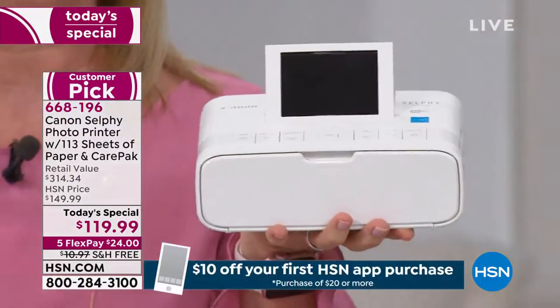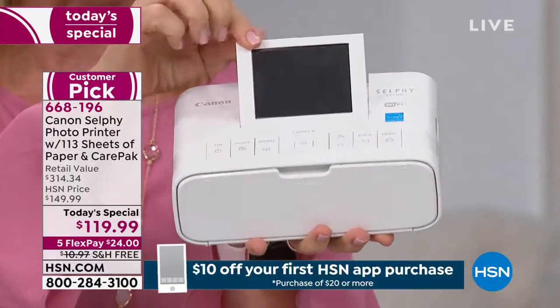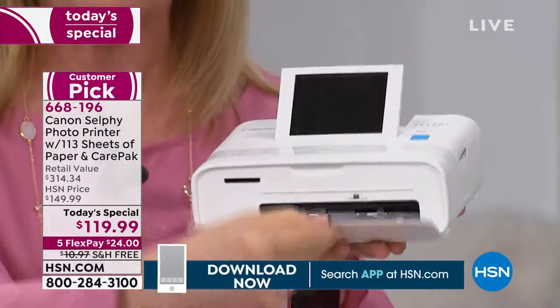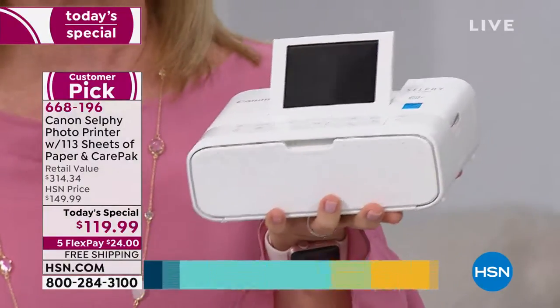You can print from your smartphone — Apple or Android — your tablet, your computer, an SD card, and also a flash drive. You can see right here it even has an LCD screen, so it's very simple to use. You can put it in your purse. When you print out the photos they are different from inkjet printers — totally different.